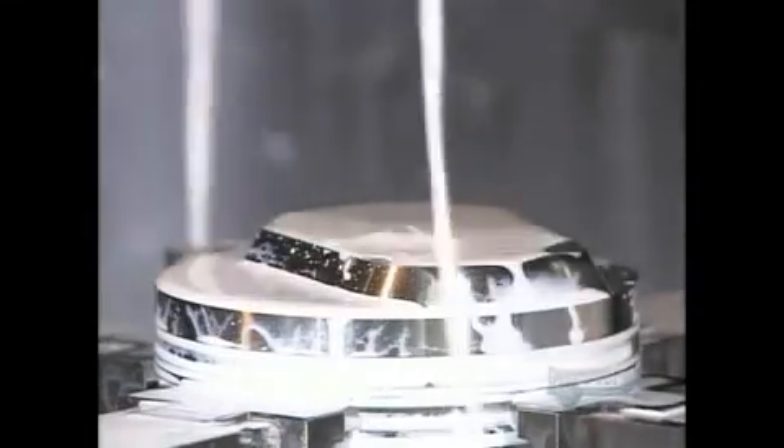Another milling machine cuts away part of what they call the dome so it will clear other parts when moving inside the cylinder. The pistons must be just the right shape and size, as some of them move up and down as much as 6,000 times per minute when the engine is running.